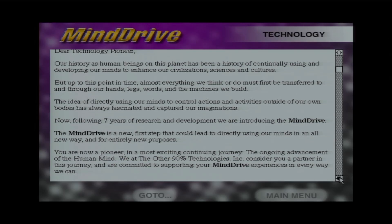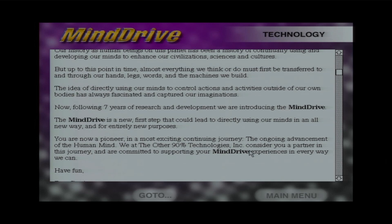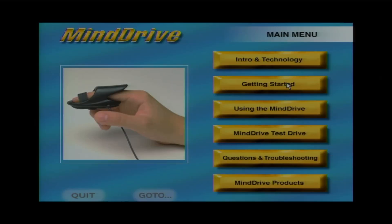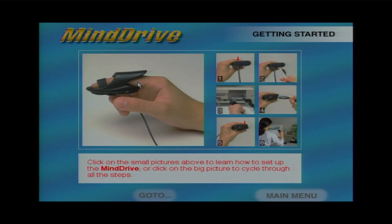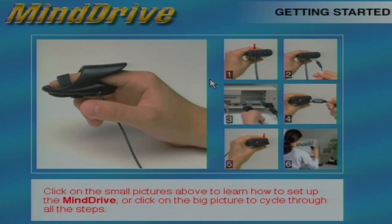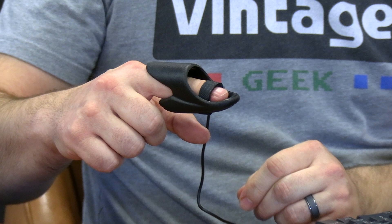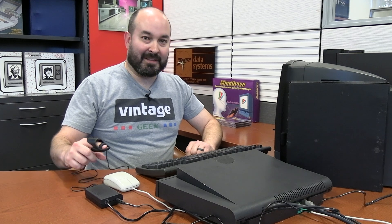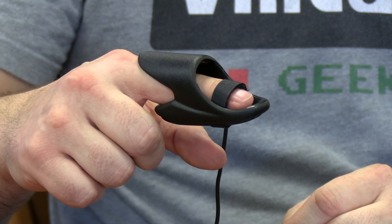I'm looking forward to seeing what this actually does. The tutorial continues: 'We at The Other 90% Technologies Inc. consider you a partner in this journey and are committed to supporting your Mind Drive experiences in every way we can. Have fun.' I assure you, I'm going to have some fun with this. Back at the main menu, following the setup steps — I've already done all of these except putting the sensor on my finger, which is step six. It turns out you can use any finger, not just the mouse-clicking one. The center of your fingertip should rest lightly on the gold sensor, and the Velcro strap adjusts to fit.